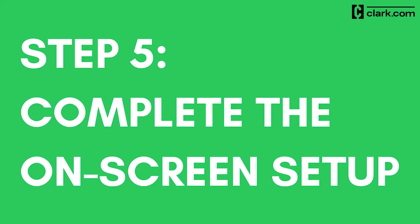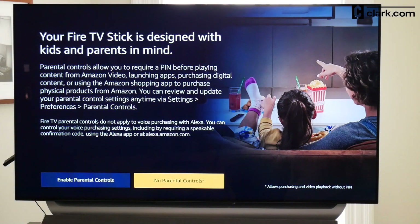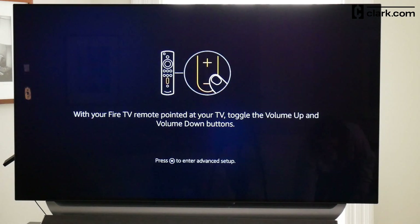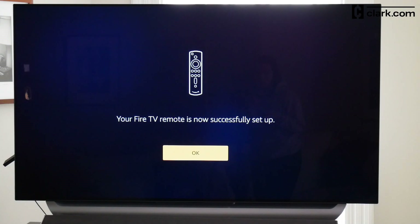Step 5: Choose your preferences and complete the setup. Once you've logged in, you can choose to save your Wi-Fi password to your Amazon account to connect compatible devices. Next, you can enable parental controls if you want. After that, finish the Amazon remote setup so you can control the volume and power your TV on and off with it. Make sure the volume is turned up on your TV — sound will play and the device will prompt you to use the volume button on your Amazon remote to test if it works. If it does not work, select No and follow the on-screen instructions. If it does work, choose Yes and you're all set up!